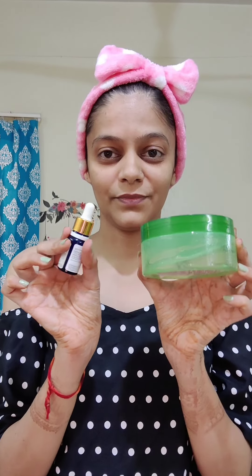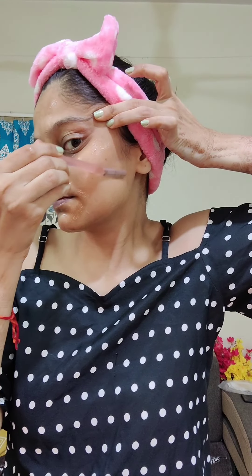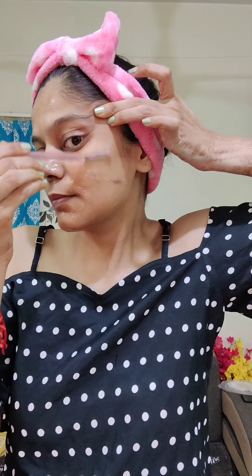First of all, you need to use aloe vera gel or facial oil which you have available. I am taking aloe vera gel and applying it to the whole face. After that, you need to use the razor so that it glides very smoothly and we don't get any cuts.